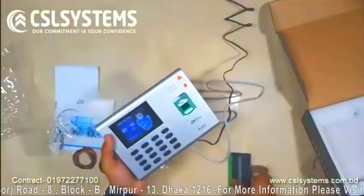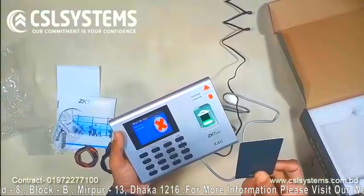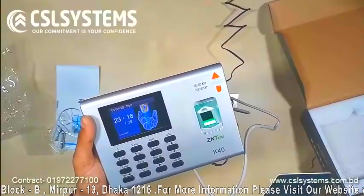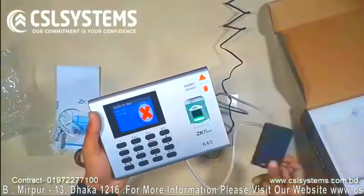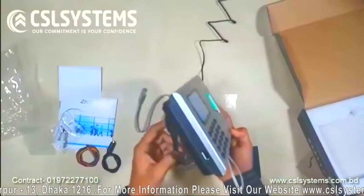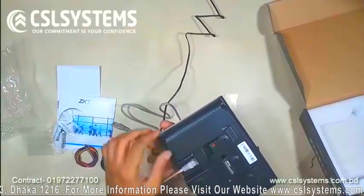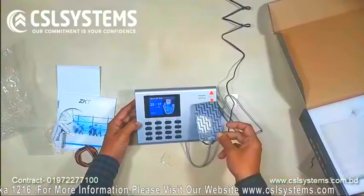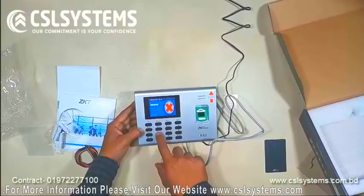Now you can see the RFID card — it is not working because I need to input the data into the device properly first. On the back side, on the left side, there is one USB port. The ID card is also not working yet. You can also open the log by using a numeric number code.